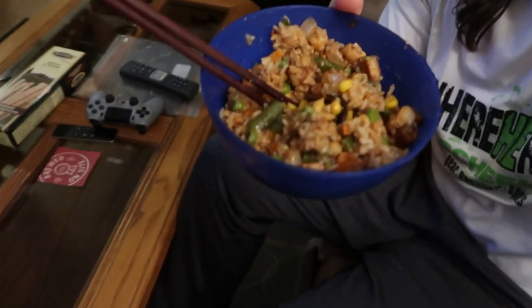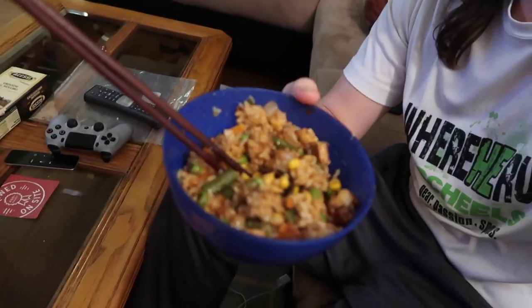Check out this fried rice I made. It's actually better than usual. I think it's that teriyaki sauce I bought — I put it in my last batch too, and it's great.